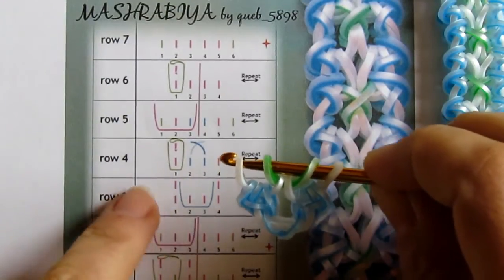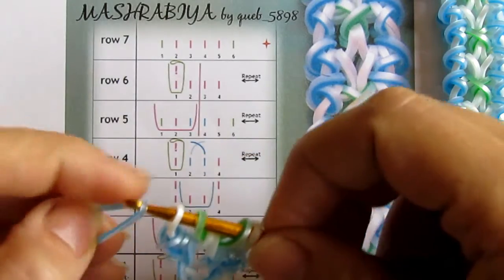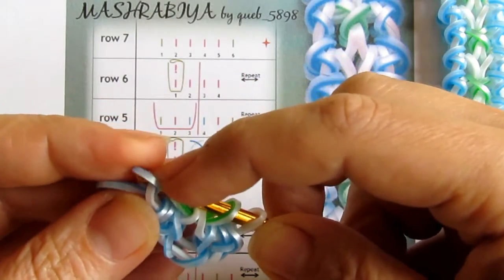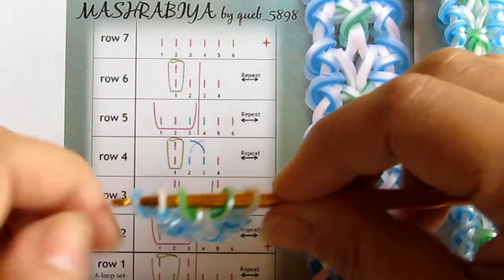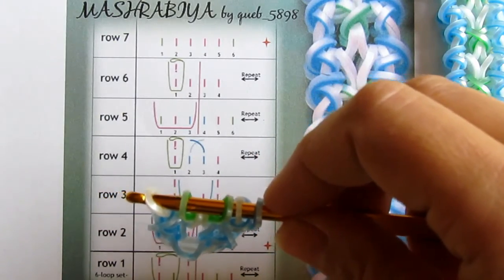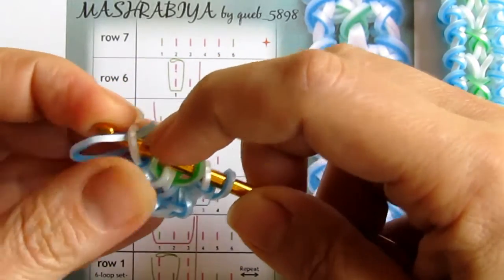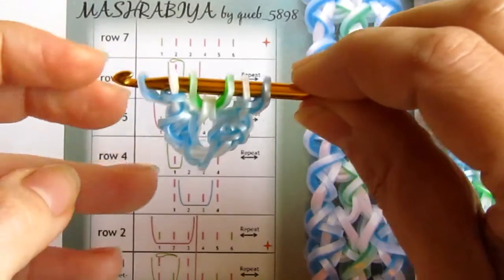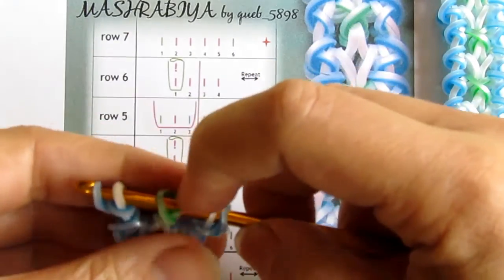Now in row number four I need to make a blue curl on each side. So I take my blue, pull it under one loop, reattach it, pull this end over the tip of the hook, and close it off — so I made a curl. Now I go to the other side and repeat: I take my blue, untouch the white, pull this over and make a curl. When I have done this, I also need to cross the two that are in the center — these two — so I cross them.